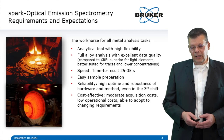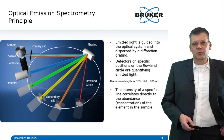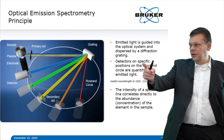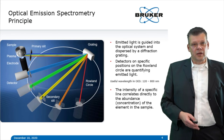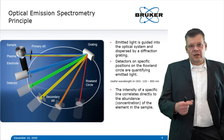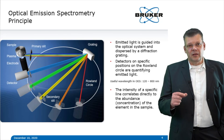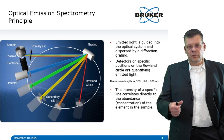Let's have a brief look at the principle of OES. You have a light source and a sample placed over an electrode. The sample is located over the electrode and the gap is filled with argon. You then apply a high AC current between the electrode and the sample, generating a stable plasma and ablation of metal atoms, which are then atomized and excited.